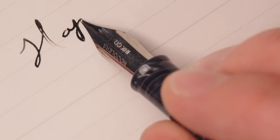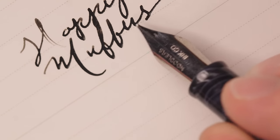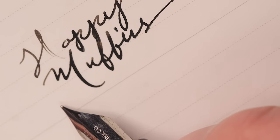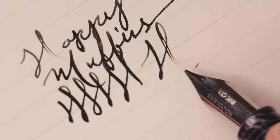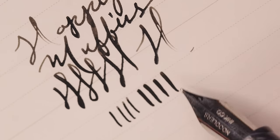We've got the Noodler's Conrad flex pen. This is an old faithful, one of my old favorites. There's a little skip there — that's going to happen from time to time, and I probably over-flexed it. Ink output on this maybe isn't the best, but I really do love this nib, and it's super affordable as well.